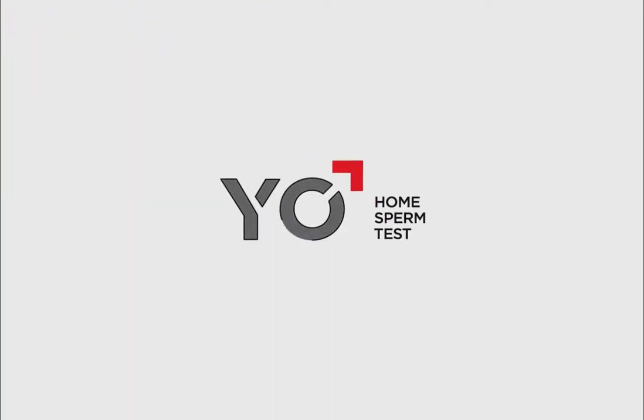Welcome to How Yo Works. This demo will show you how to test your sperm step-by-step using your Yo device.